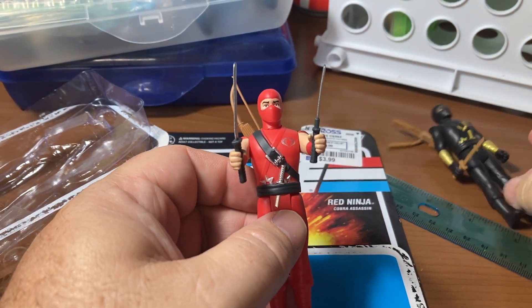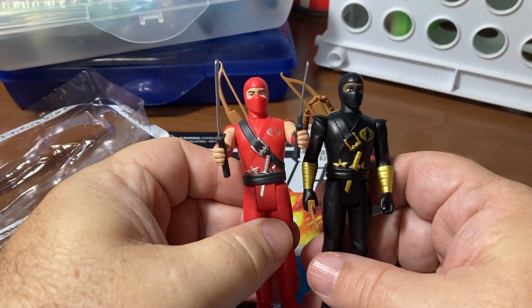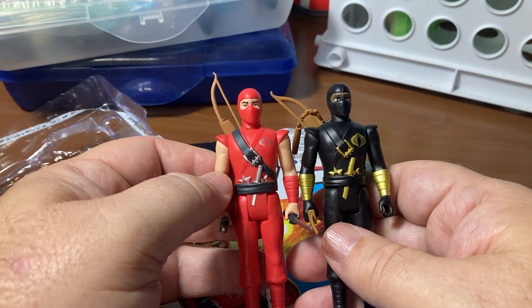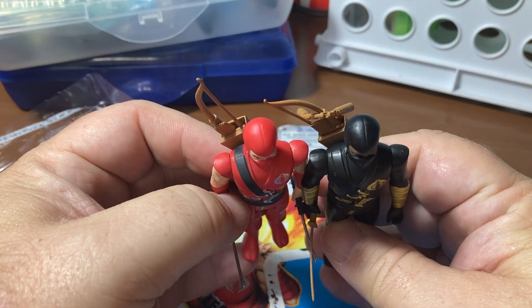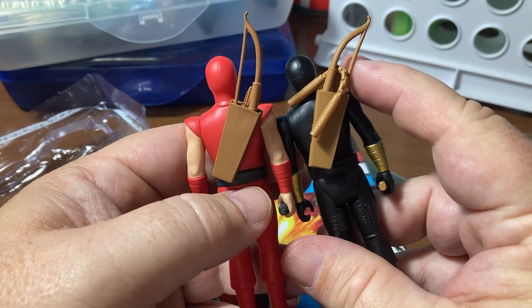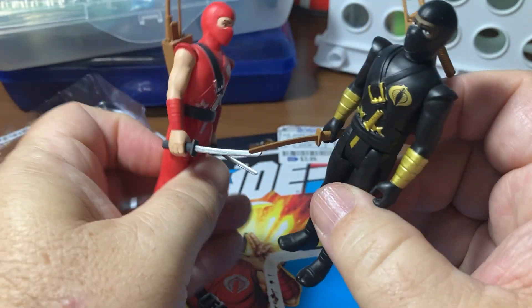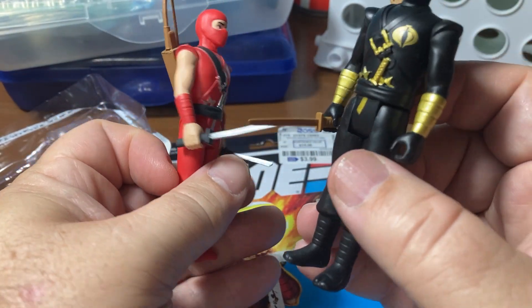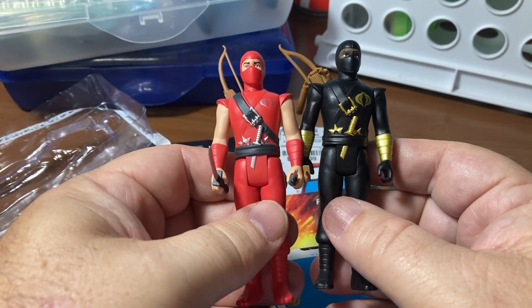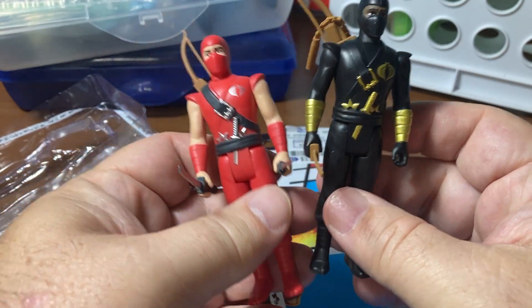Let's compare him to - I think his name is Kun - he was the first of the Reaction GI Joe figures I ever bought. They're very similar in the way they look; I'm pretty sure they're repaints of each other. Looking for differences other than paint colors - even the hoods have that split down the middle, they both have quivers. His sword appears to be made out of all wood. I like the Red Ninja's paint job better, but Kun has better swords - I don't know why they didn't paint the Red Ninja's swords.